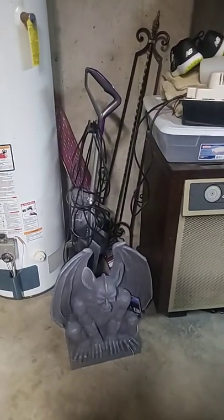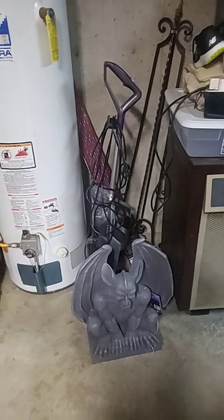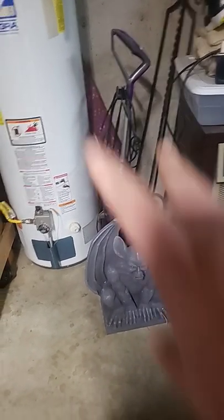There's a Bissell CrossWave. I'll do a video on the CrossWave if you guys want me to — you do need a new filter for it though. Peace.